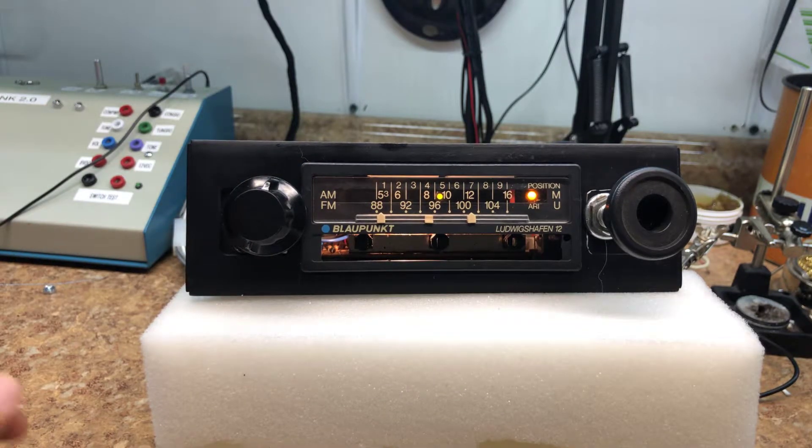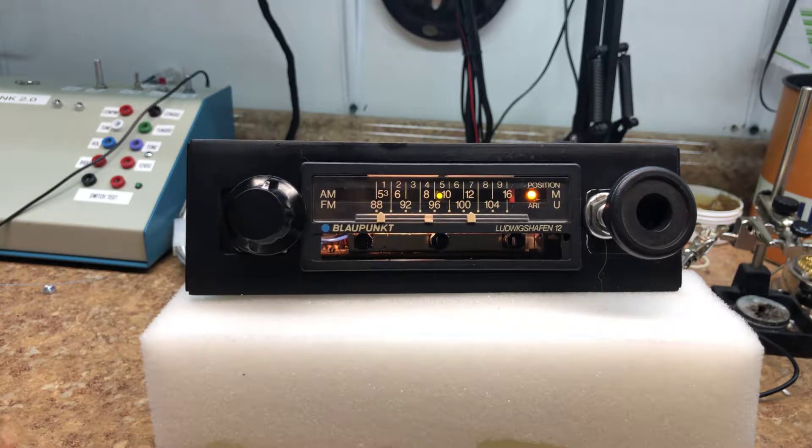Welcome back to Rick's Radio Conversions. Today we have a Blaupunkt out of a '72 Volkswagen Beetle — we haven't seen one of these before. This was an AM/FM shortwave radio made in Germany, exported to the United States.